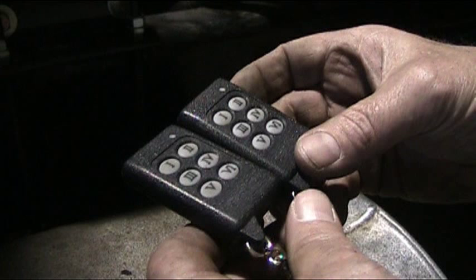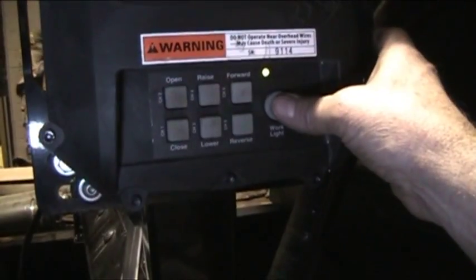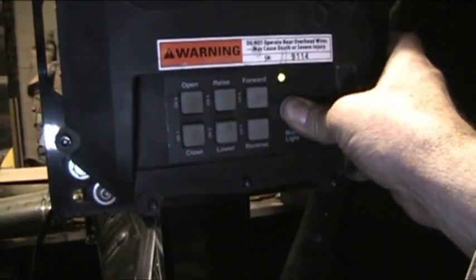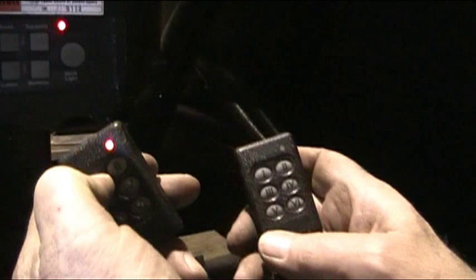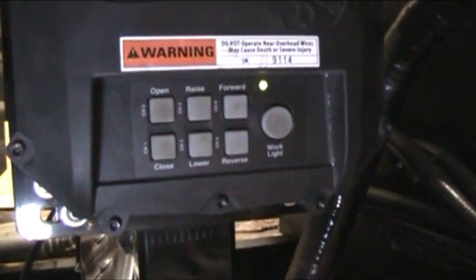It may also be necessary to reprogram the key fob. To do so, here is the procedure. Make sure the box is turned on, then press the round button marked work light on the black box and hold it for six seconds. Wait until the green light flashes and goes red. Push and hold the button marked one on the key fob. When the green light flashes on the black box, the key fob is reset.